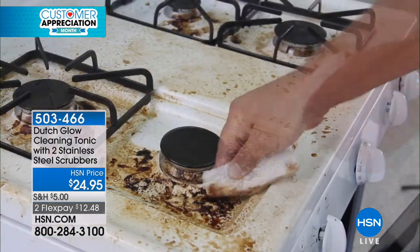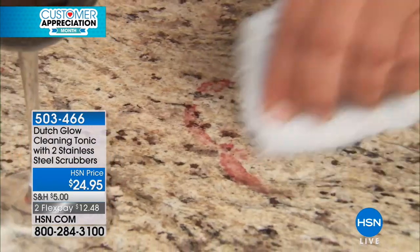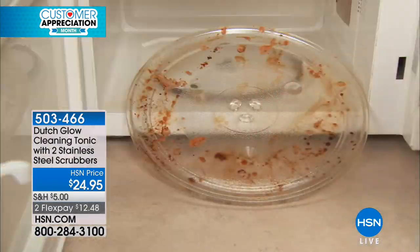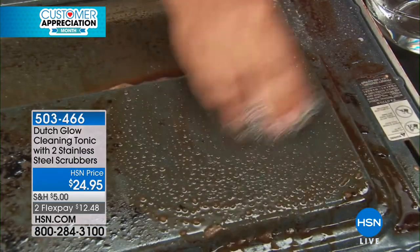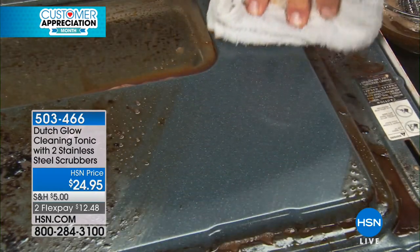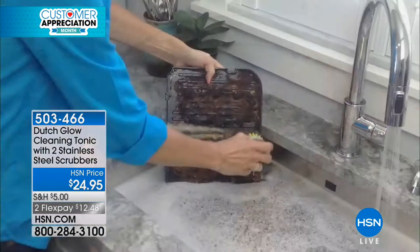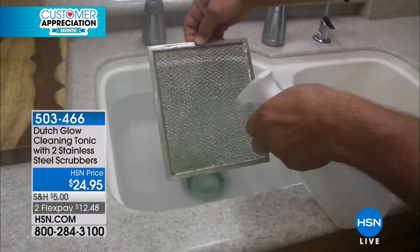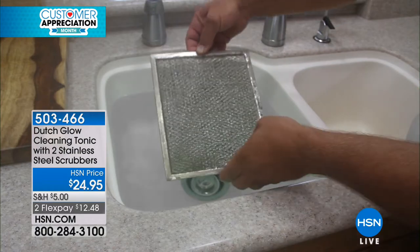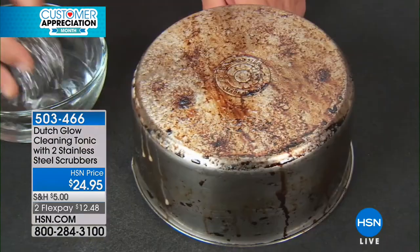You can use it on just about any surface in your house — any type of stovetop, not just glass-top. Electric stove, gas stove, inside your microwave. When you think about spraying caustic chemicals in a microwave, what happens when you turn it back on? Any chemical residue will basically taint anything in that microwave. So really watch what chemicals you use — and that's where Dutch Glow comes in.